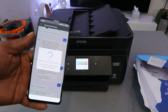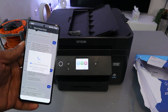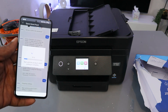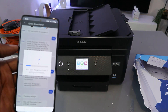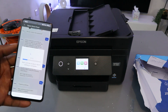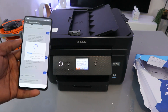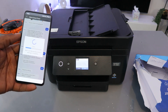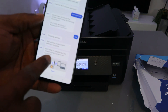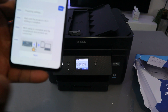You can see the progress — one percent, two percent, progressing to 20 percent. When you look at the printer's panel, you can see it is already connecting. It reaches 100 percent and the Wi-Fi setup is complete. The smartphone and the product are now connected.